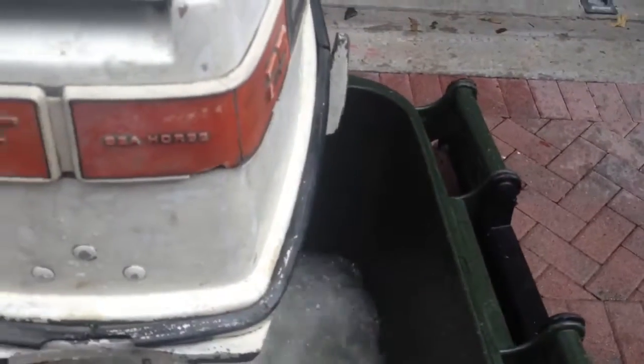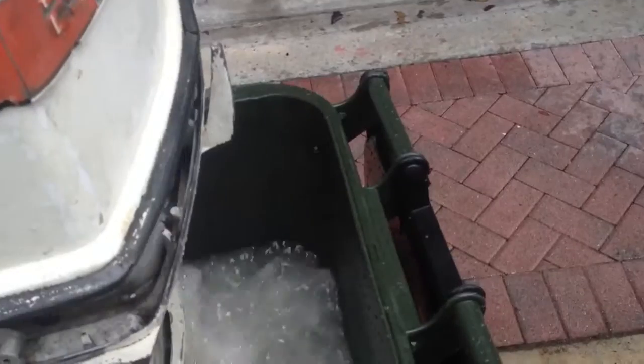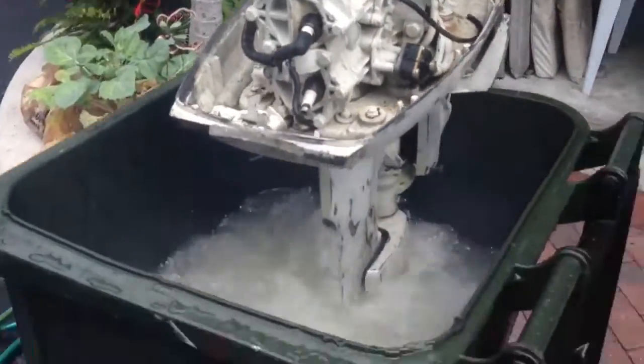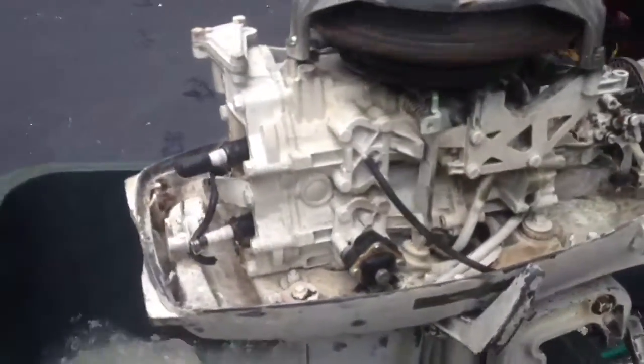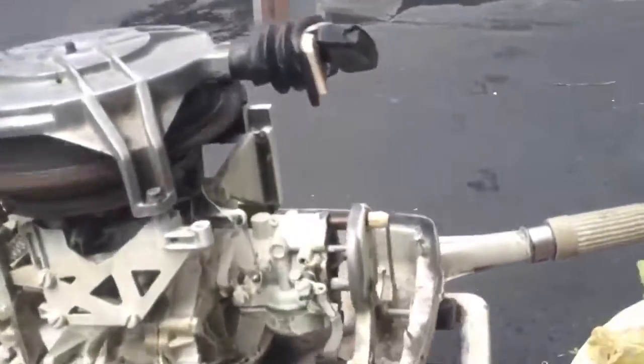I'll take off the top for you. Yes, it is a two-stroke. I put two-stroke oil in there.